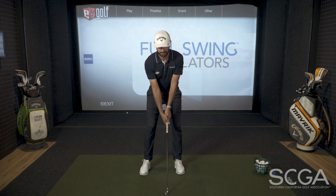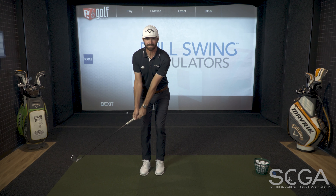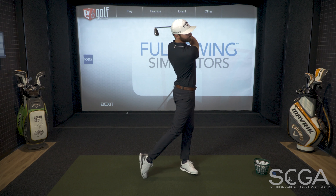So you're going to get into your normal setup, you're going to bring your lead foot back, and when the club is about waist high in the backswing, you're actually going to take a full step and hit a full swing shot.